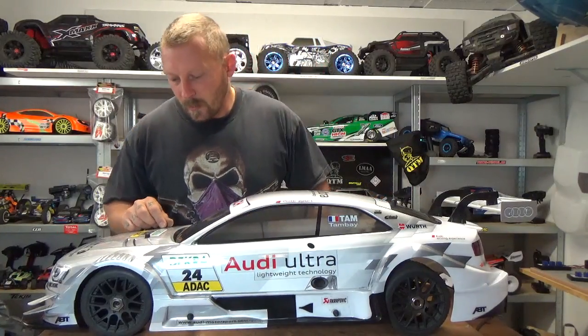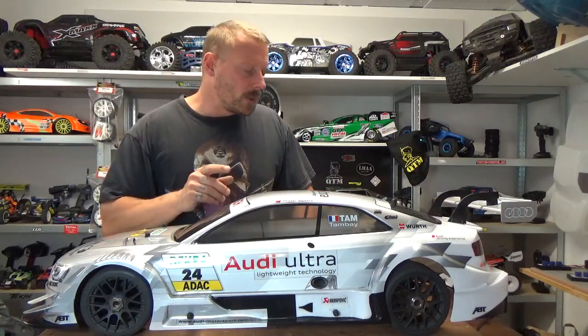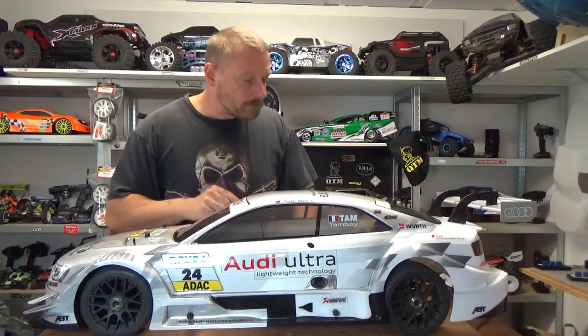Hi guys, this is Mark from France with an English version review from ATX68, especially for you. This is something you may not know in America — maybe in England — but in America, I wonder if you know this.